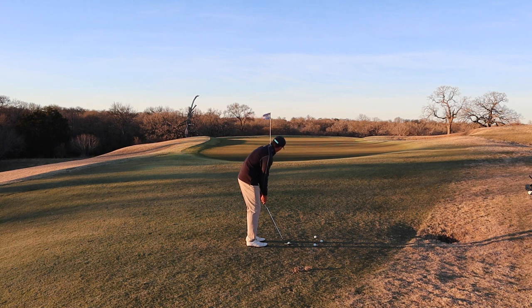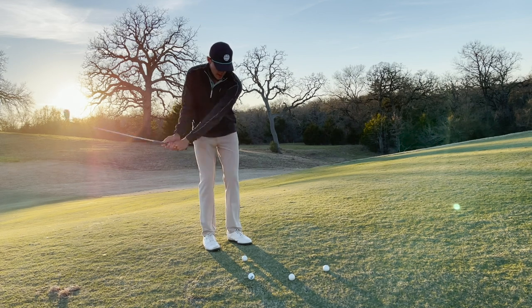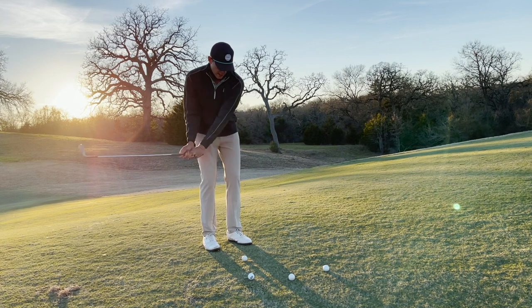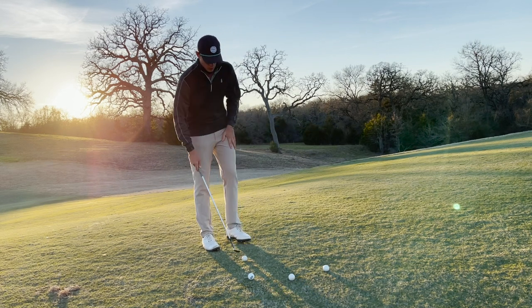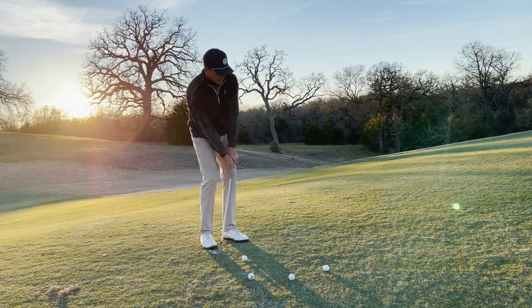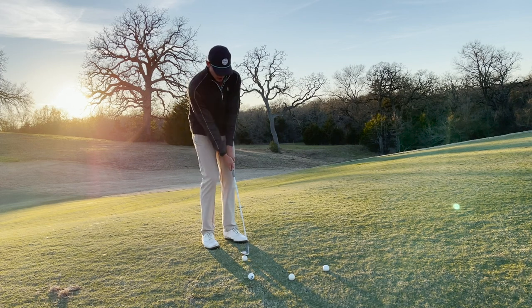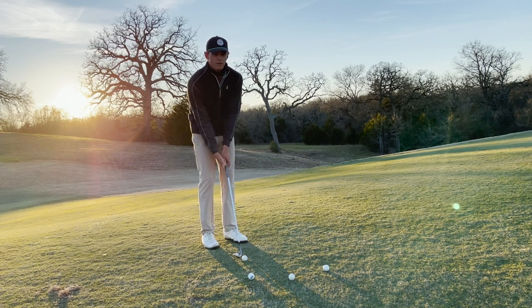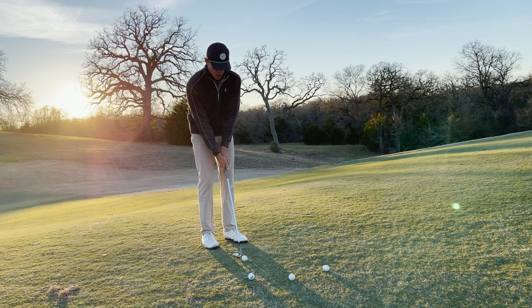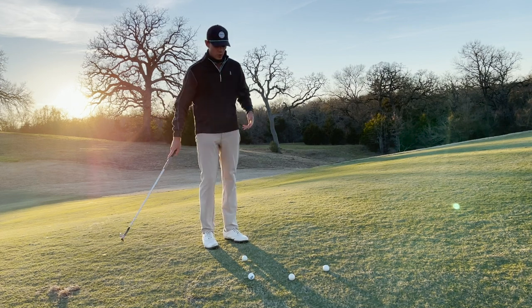I'm going to be standing a little bit open to the target line, because that means the face is pointed directly at the target. One thing I like to focus on is tempo, and also as the club comes through, you've got to let the weight transfer onto the front foot a little bit. I see a lot of people trying to sit back and loft it up — you've got to trust the loft. If you keep the club in front of you, you're going to come into the ball with plenty of loft without shaft lean. The bounce is going to be introduced and you're going to hit the ball well.